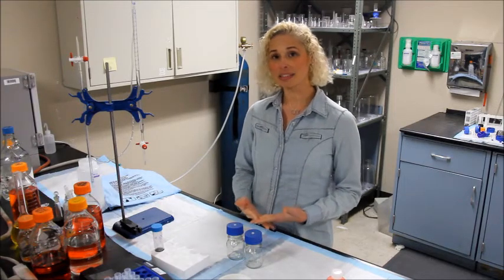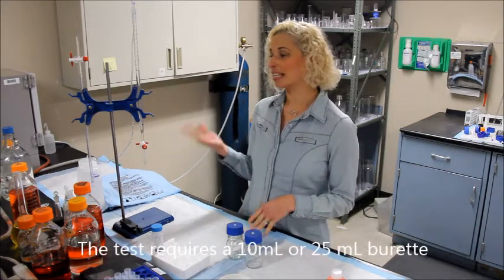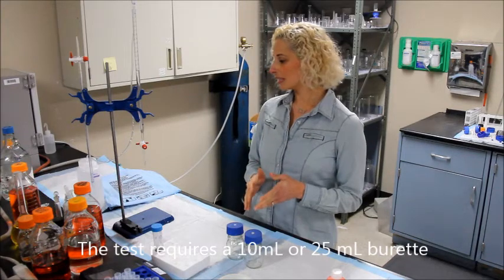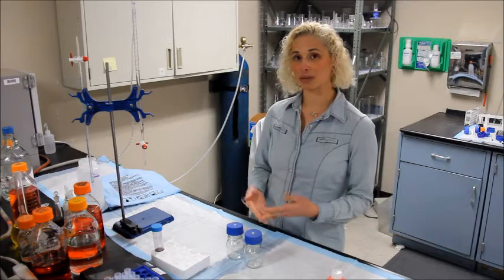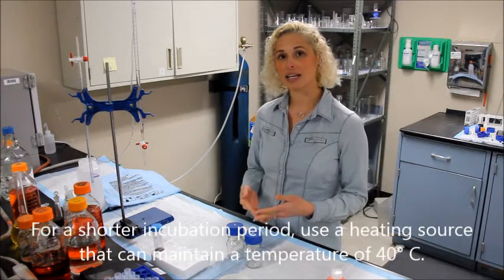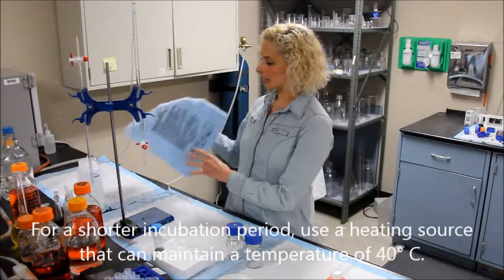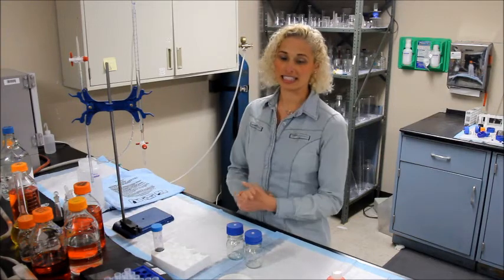The kit comes with everything you need to get started. However, you will need a 10 ml or 25 ml burette if you don't already have one. We also recommend, for faster incubation time, that you use a heating source that can get to about 40 degrees Celsius. We recommend using a heating blanket or any other source that can maintain a constant heat.